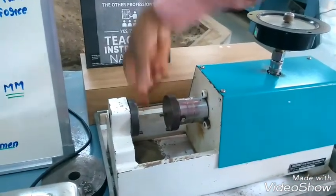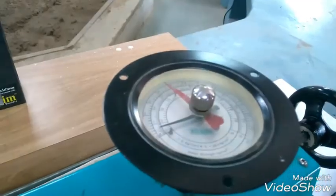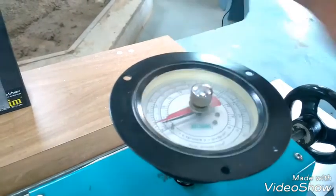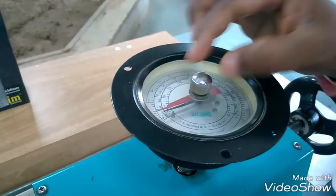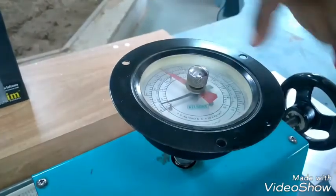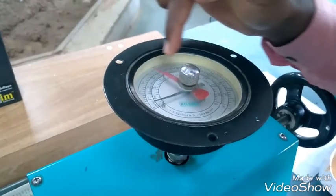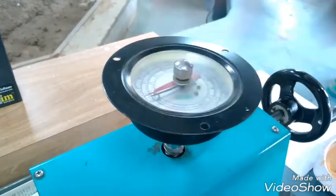We want to prepare the specimen and place it. This is the dial indicator, which has two needles — a black color needle and a red color needle. When we apply the compression force, both needles move simultaneously. When the sand breaks, the red color needle stops at the breaking point, and the black color needle returns to the initial position. We note down the reading from the red color needle, and before the next test, we reset it to zero.